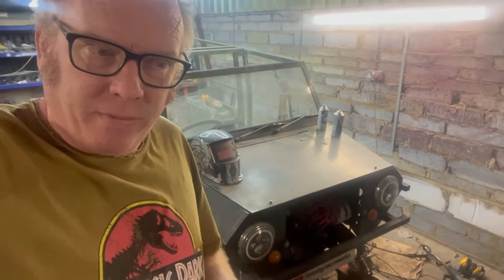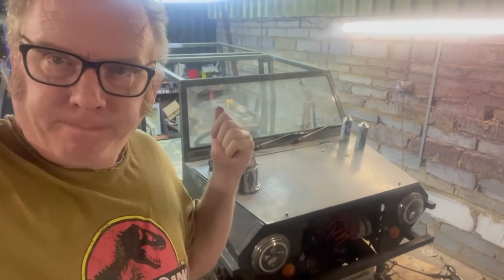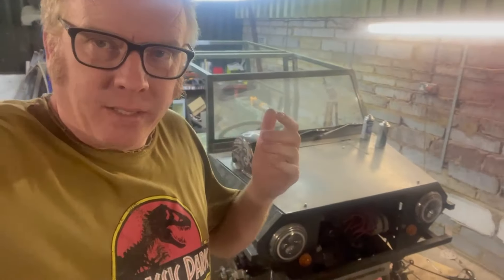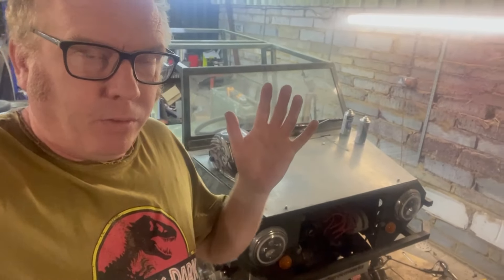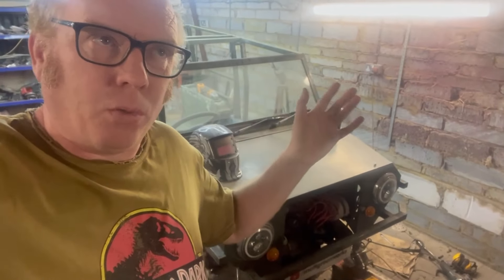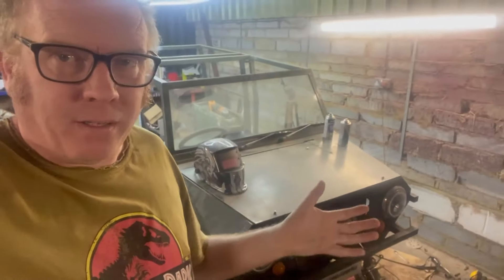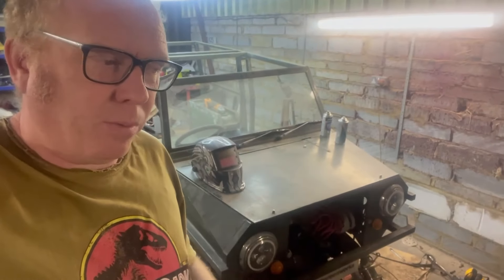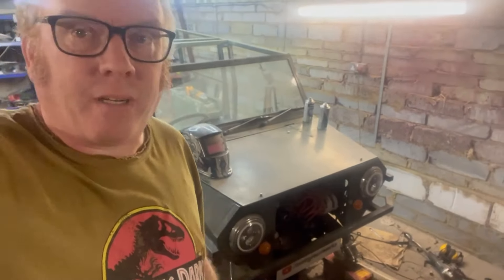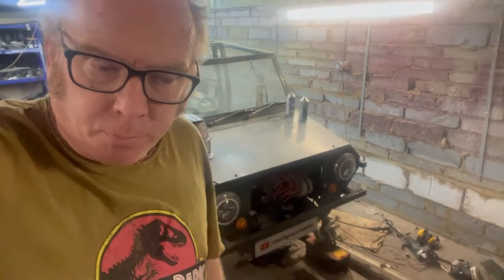The trouble with painting as a hobby - if you do it regularly you get good at it, but I end up forgetting how good or bad I did something three years ago when I last painted something. Then you lose all your bits and bobs and I don't have everything like a proper paint shop. I don't think I've got all the panel wipes and things like that which you should use, but we're just going to make do with what we've got and see how it turns out.